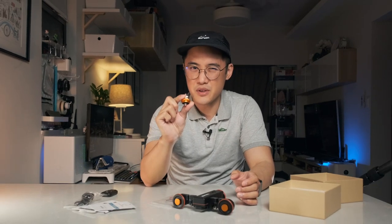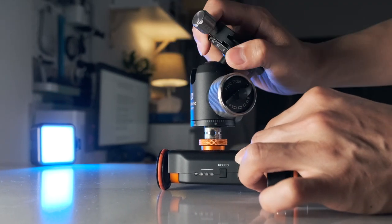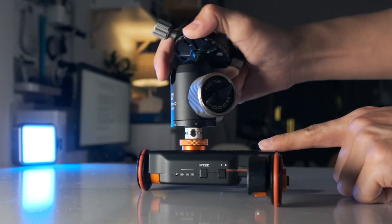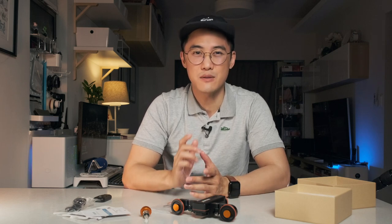The included screw mount adapter is okay in a pinch, but really you'll want to grab a ball head mount to use with this dolly, as that will give you much more flexibility in terms of where you can point your camera. Having said that, if you have a larger DSLR, you may want to check the combined weight of your body, lens, and ball head mount to see if the total is still less than 3kg, just in case.